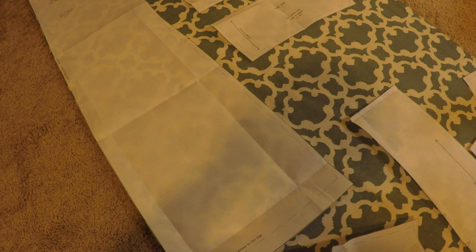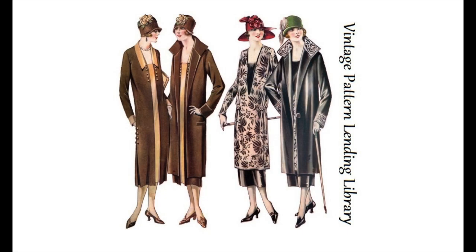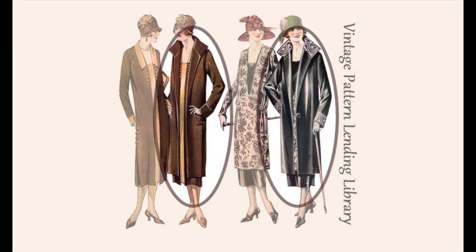Hello friends! You find me in the midst of laying out the pattern pieces for my 1920s coat project. It is one of the three garments included in this set from the Vintage Pattern Lending Library that I've been working my way through. Having already made the dress and tunic, it was finally time to tackle the coat.